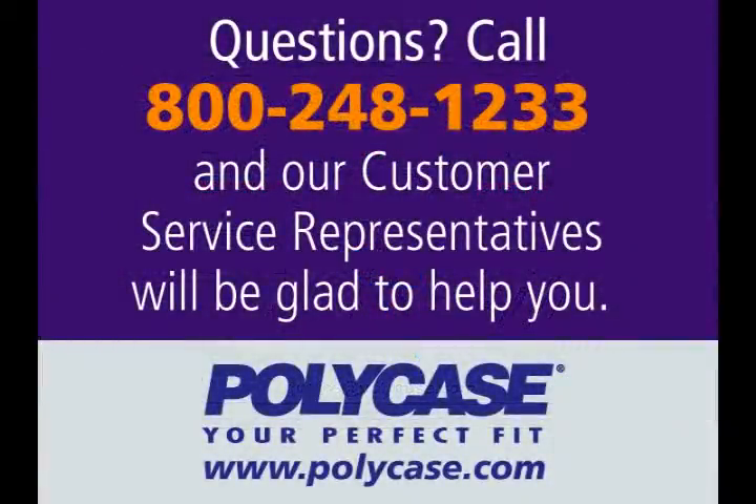Questions? Call 800-248-1233 or visit www.polycase.com. Our customer service representatives will be glad to help.